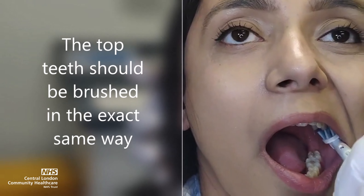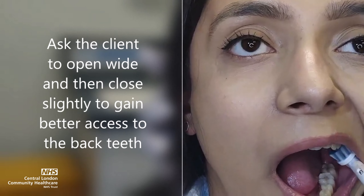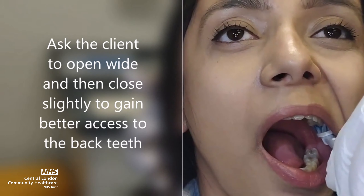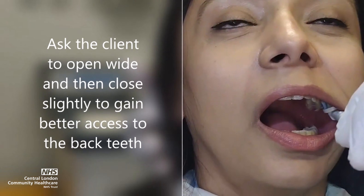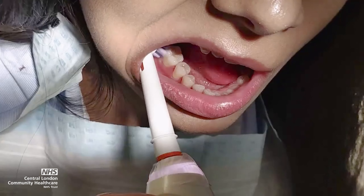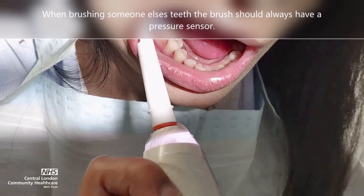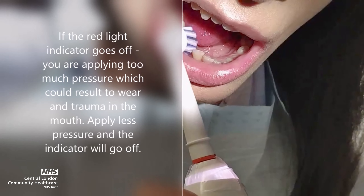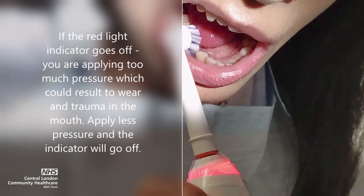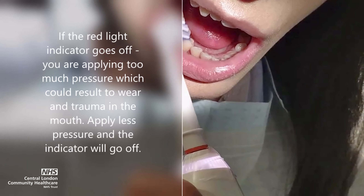The top teeth should be brushed in the exact same way. Ask the client to open wide and then close slightly together to gain better access to the back teeth. When brushing someone else's teeth with an electric brush, you should always have a pressure sensor. If the red light indicator goes off, you are applying too much pressure, which could result in wear and trauma in the mouth.